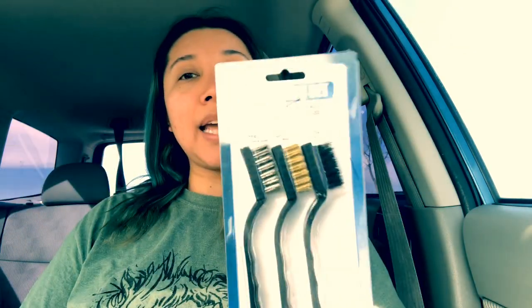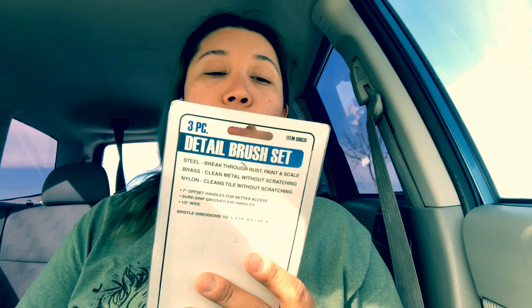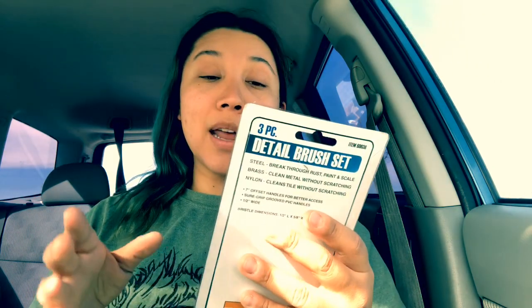Another thing I bought — this could work for crafting, distressing, or sewing — is a three-piece detail brush set. One is steel for rust, paint, and scale; the brass one is for metal; and the nylon one is for tile. You could use the brass or steel brush to distress a jean jacket, and I need to brush out some embroidery floss fringe I'm working on for a client's jacket — the nylon brush should do that really nicely.